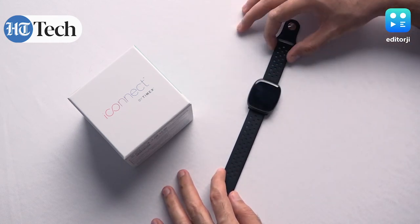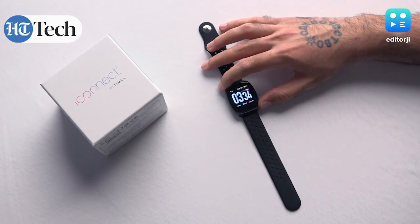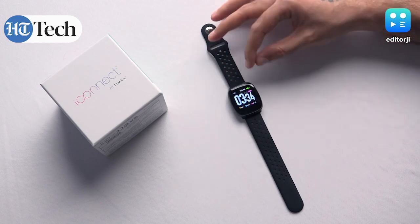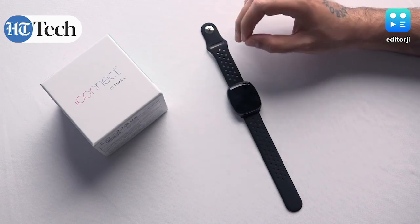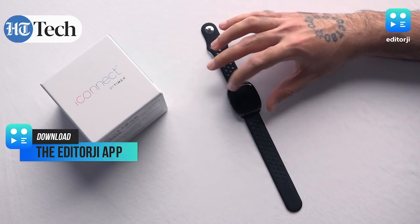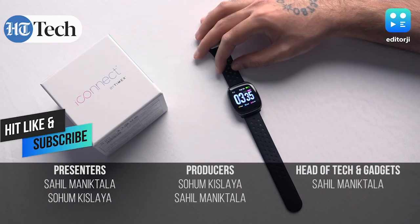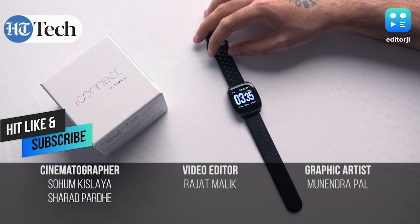To round up — this is the iConnect by Timex Premium Active, and for 6,995 rupees it offers a lot of features. A few things could have been better, like the bezels, display quality, and charging — USB Type-C or wireless charging would have been nicer. But at this price point it offers a lot of value for money. If you enjoyed this video, do consider subscribing to our YouTube channel, giving us a like, sharing our content, and for all the latest tech news keep watching Editor G.